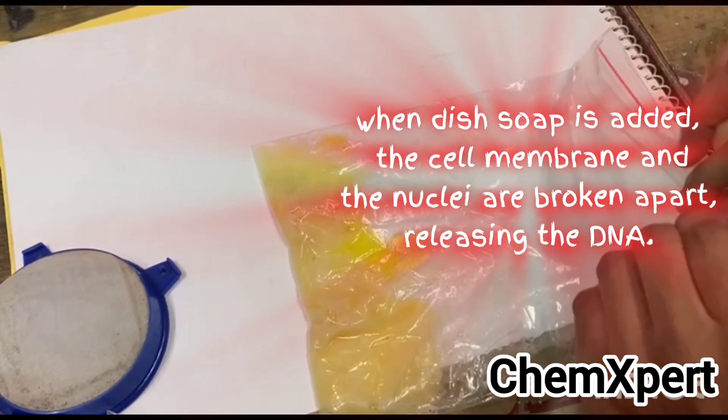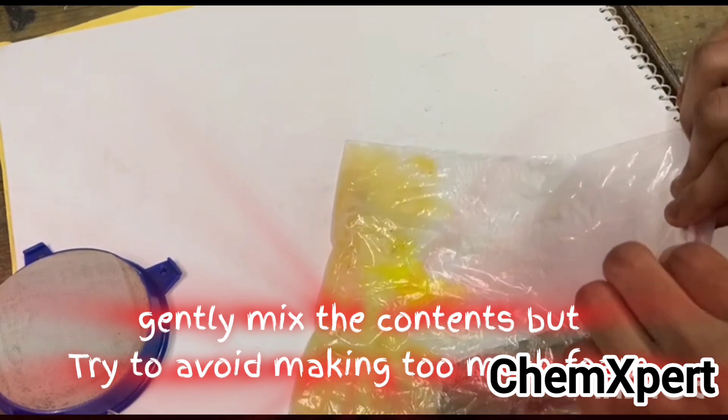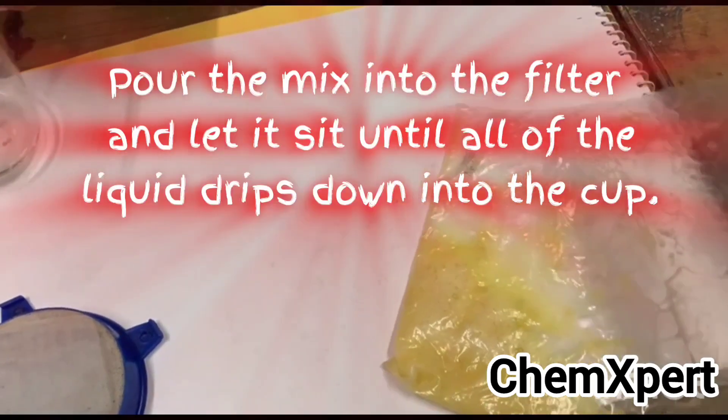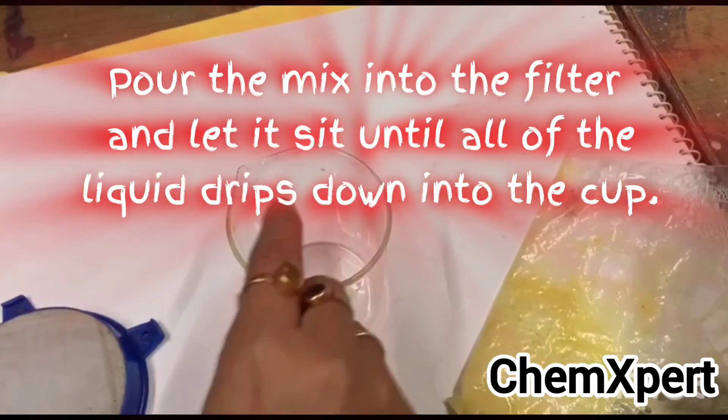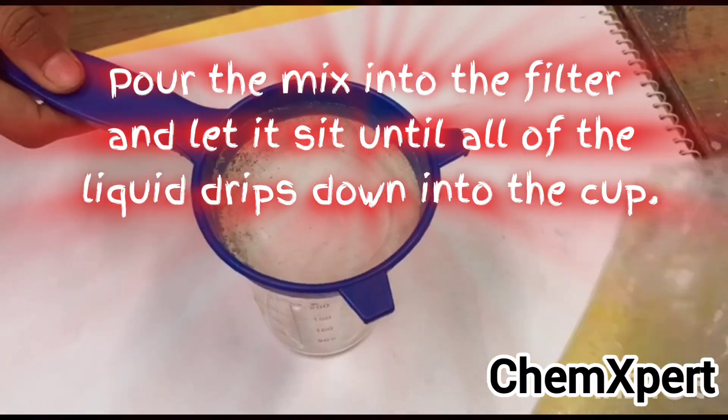Gently mix the contents but try to avoid making too much foam, so just mix it gently. The next step is to filter this liquid — use a sieve to filter the mixture and collect it all in a beaker.